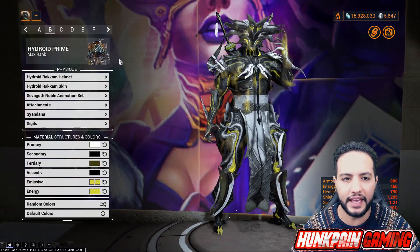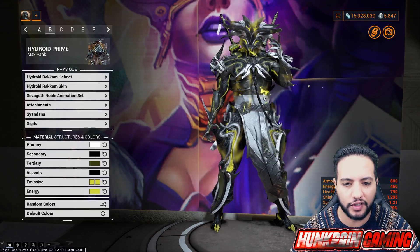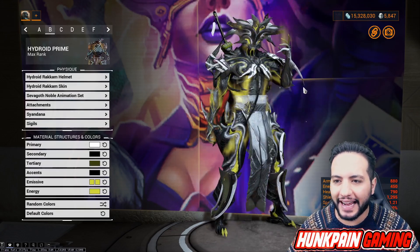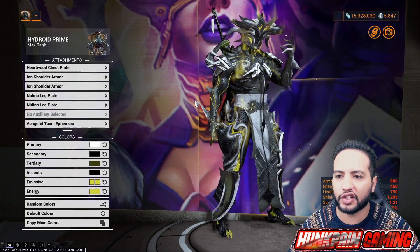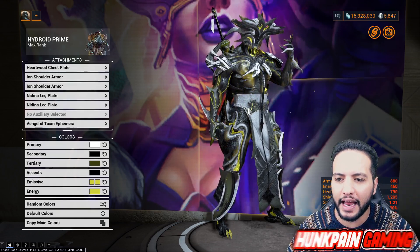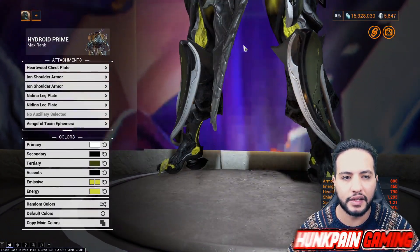Look at the details and everything - look how this passes. Very very good stuff. Moving to B, which is the green and white and black one, one of my favorite colors. Hydroid Rakam helmet, Hydroid Rakam skin, Savo Gold Mobile animation set. For attachments we are going to be using Heartwood chest plate, Iron shoulders, Midina Leg Plates. You can see the Midina Leg Plates - very nice, it fits him nicely.